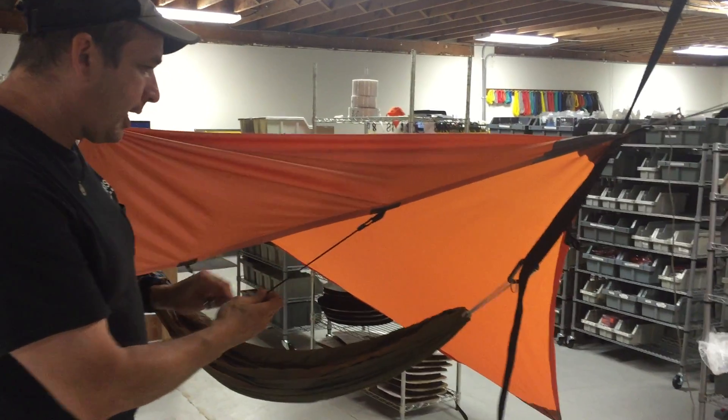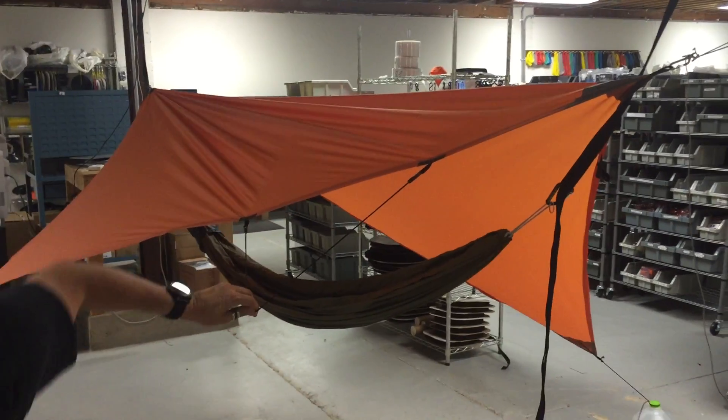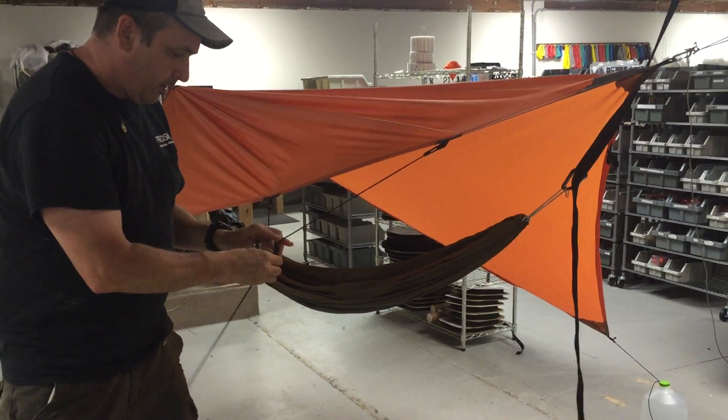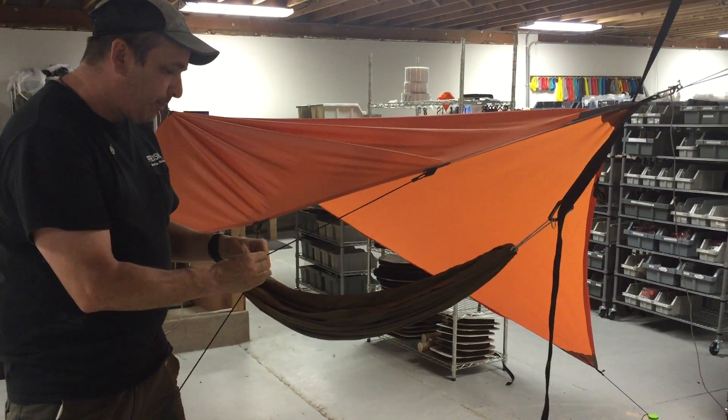So I added a couple of extra tie-outs here, and that gives you a little bit better protection.